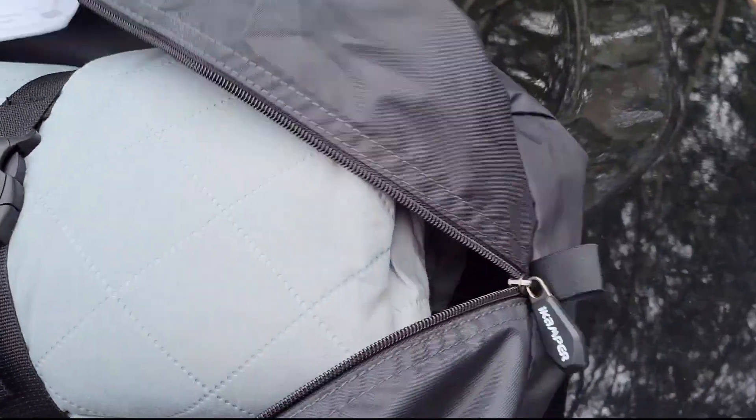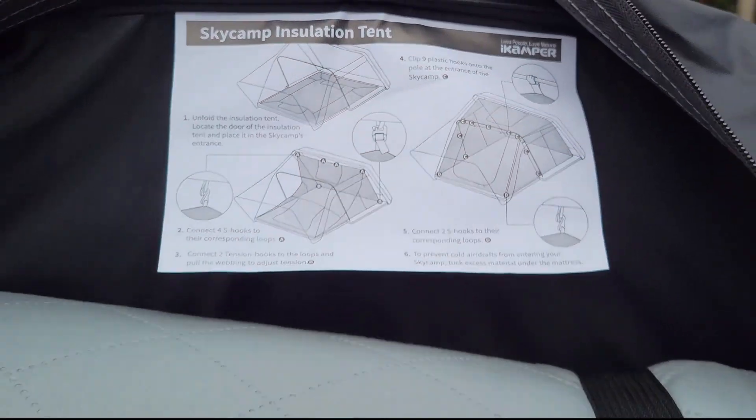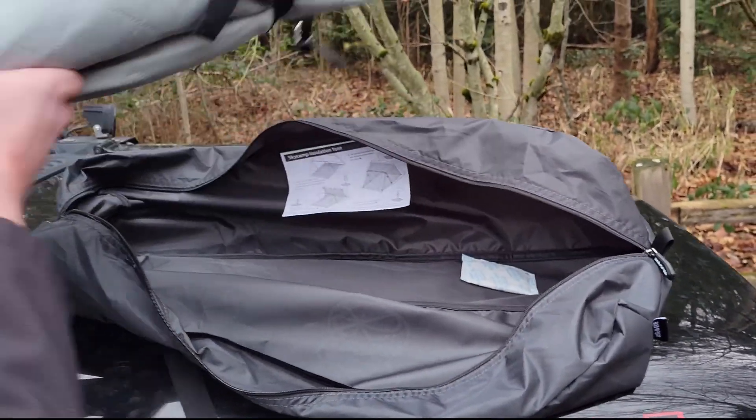The insulation tent comes rolled up in this cool iCamper duffel bag with simple instructions. Let's install it!